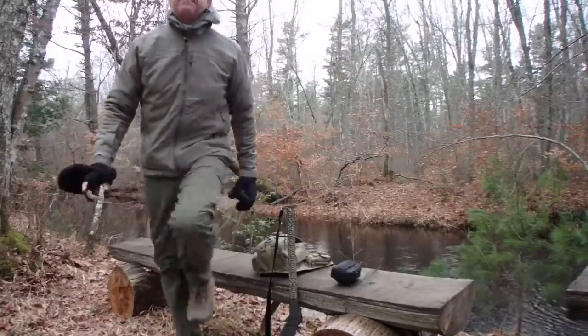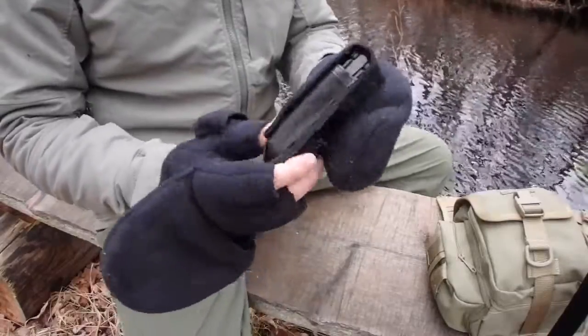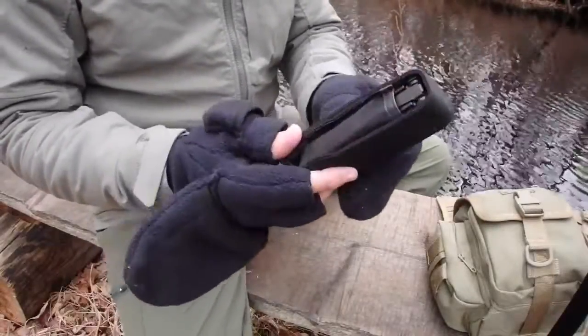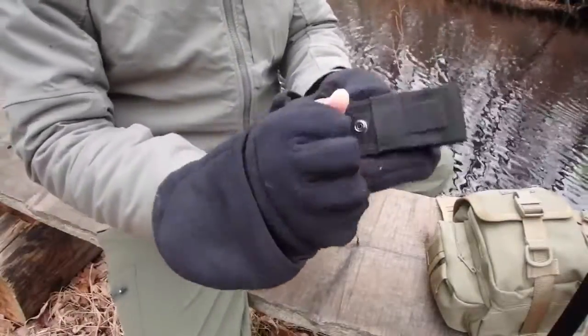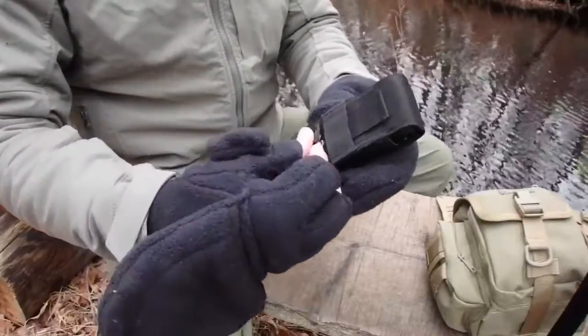This is the Leatherman OHT. I'm going to bring you in a little bit closer so you can take a look at it. It comes in this nice black, almost like paramilitary style type sheath. You can put it on MOLLE webbing, you can put it on a belt. It comes with a snap so you can adjust it, and you can put it on the inside or the outside so you can wear it on your belt if you want.